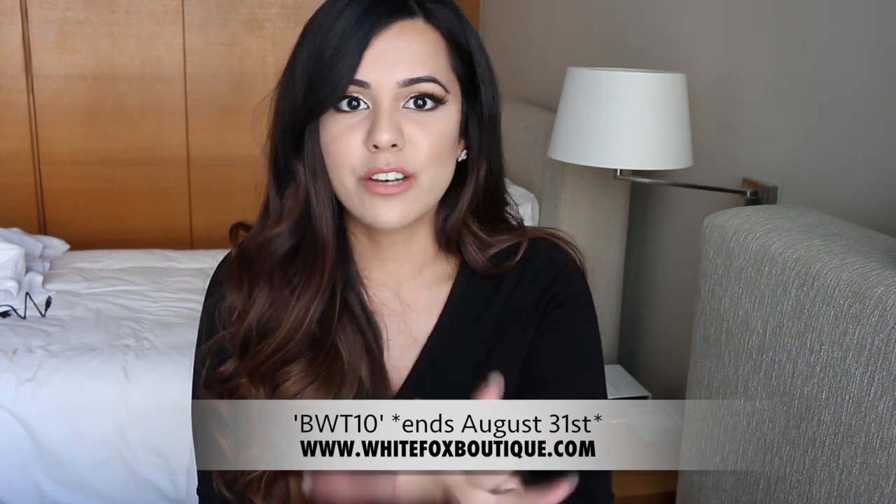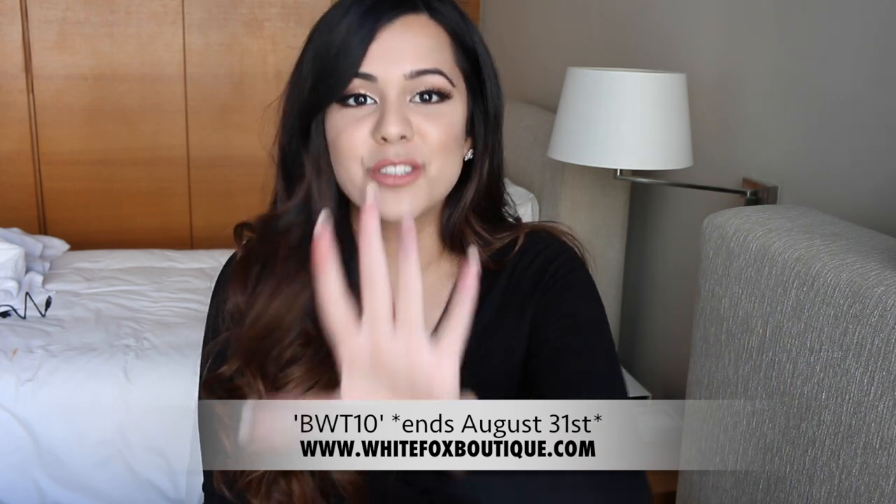The discount is applicable site-wide, so anything you want from the website is 10% off — I don't get anything from that, it's purely for you guys to enjoy. That brings me to the end of my video! I hope you guys enjoyed watching. If we shared any favorites, please let me know down below, and share what you've been loving too — I'd love to check things out for myself. I hope you all have a lovely day and I'll see you in the next video, bye!